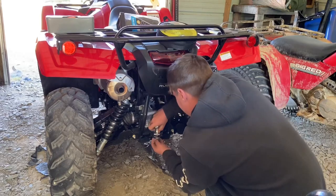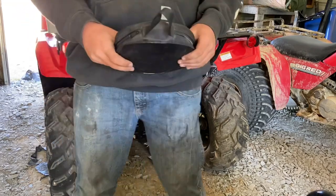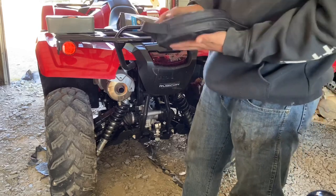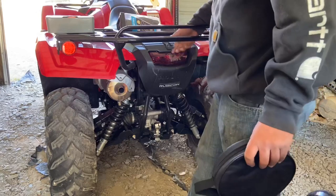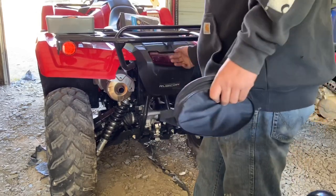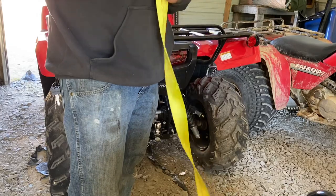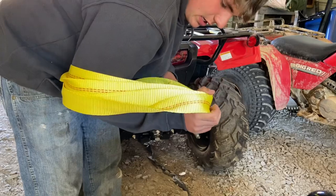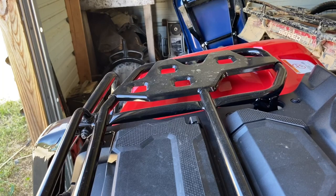Next is the tow rope. This one's in a bag — I know it won't stay in a bag — but we'll put it on in the bag for now. You know when it's muddy, this is what you normally do: you just put it back like this and stick it on your four-wheeler somewhere. We'll probably stick the tow rope on here somewhere.